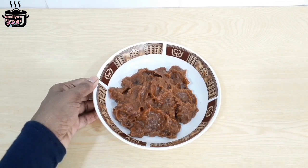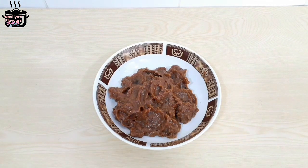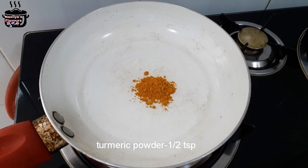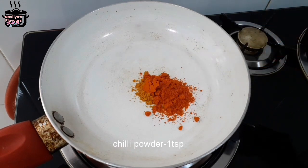Let's put the podies. When you are making it, it's a big pot. 1 teaspoon of mannale and 1 teaspoon of mannale.